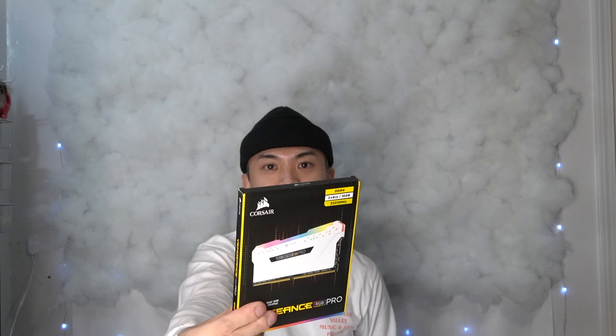For my RAM I am going to be using the Corsair 16GB — two 8GB sticks. There's a two pack in here and this is the RGB one. I've been seeing this on a lot of people's builds that have a lot of RGB, so I really really wanted to get this RAM because it's just super aesthetically pleasing and it's white. And then for my CPU it is the AMD Ryzen 7 2700X, and this is the 8 core. That doesn't really make sense to me but I got one of these.